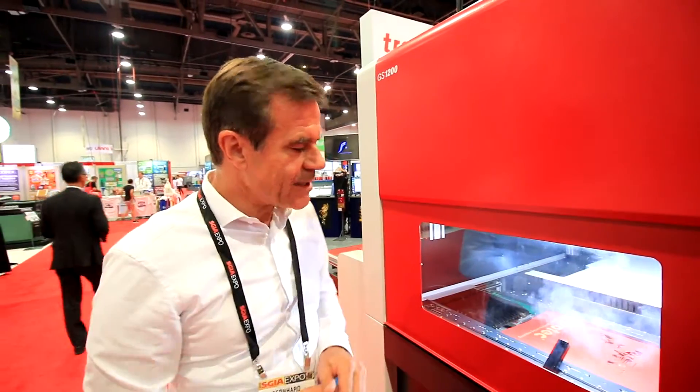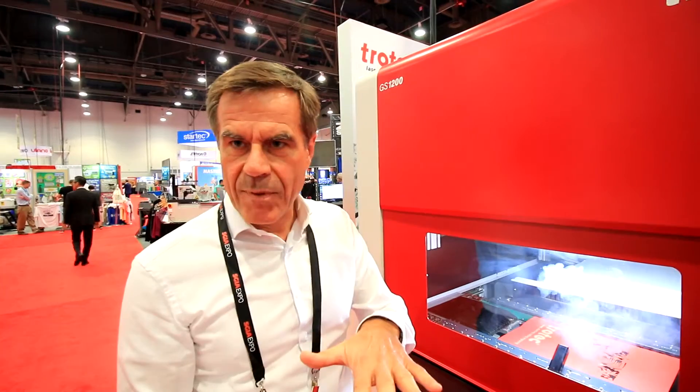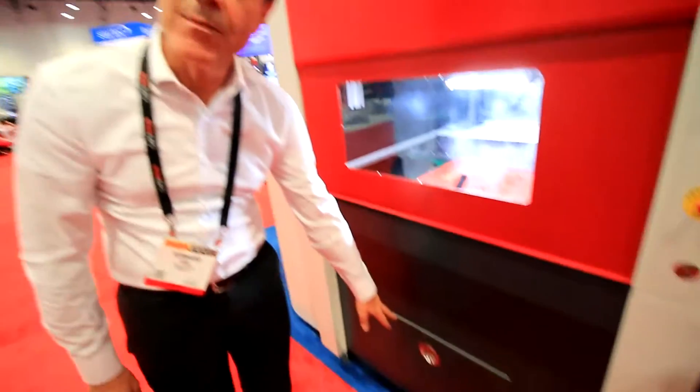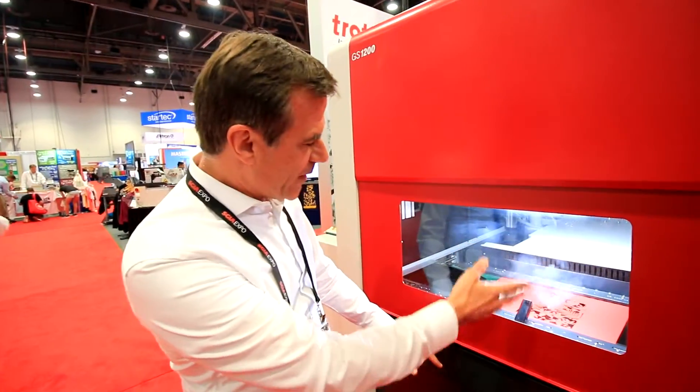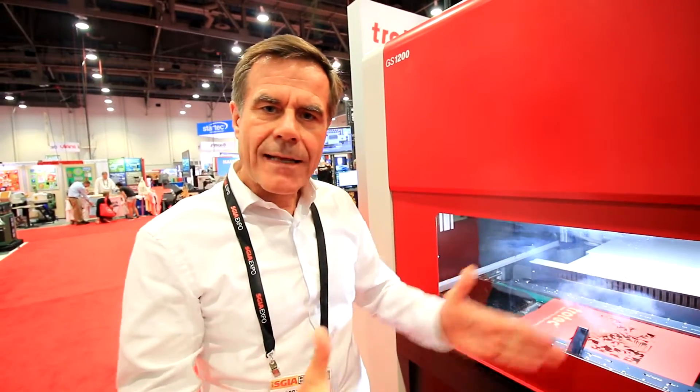What is unique about this is we cut on air — that means we have nothing underneath the paper, so there's no back reflection and there's no burn marks. The cutout parts just fall into a bin, as you might see here. We have a good exhaust system and electrically driven axes, so the size adjustment will be done by software according to the paper size.